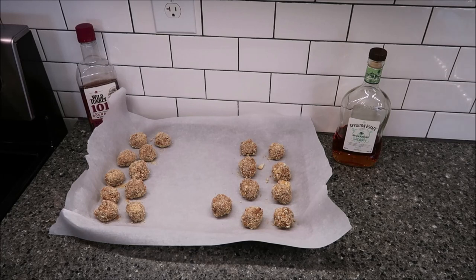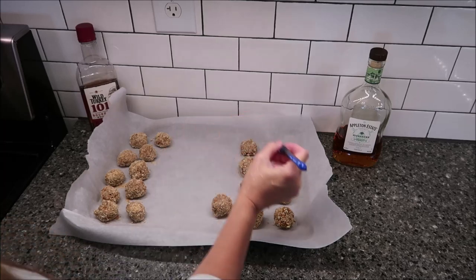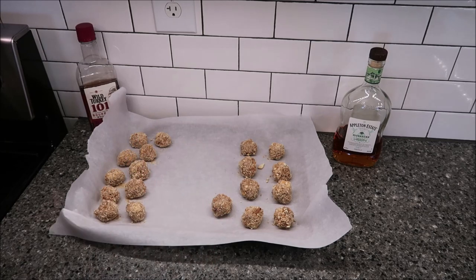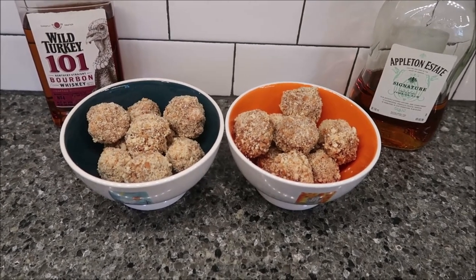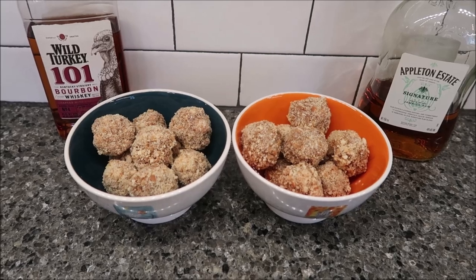Now I'm going to put these in the refrigerator to chill for one hour. I have a pan — I'm going to put a B on this side and an R on this side, just so we know which side is bourbon and which side is rum. I've left these in the refrigerator for an hour, just took them out, put them in a bowl, and now we're going to give them a try.